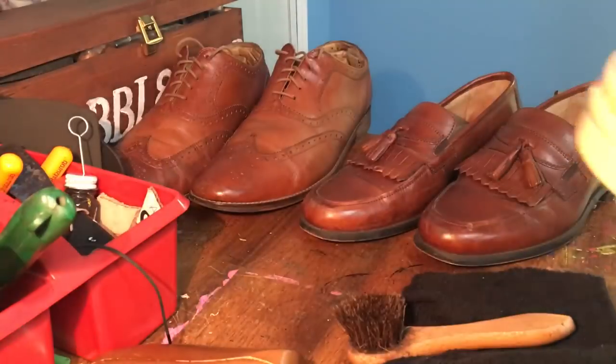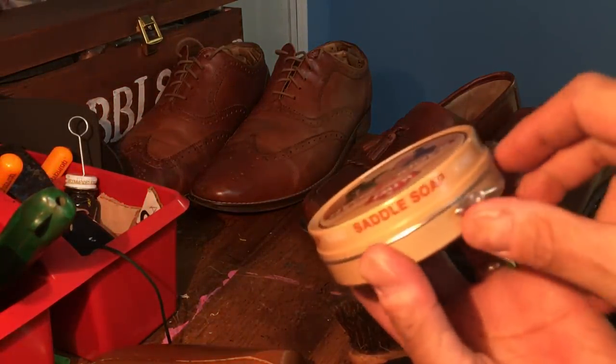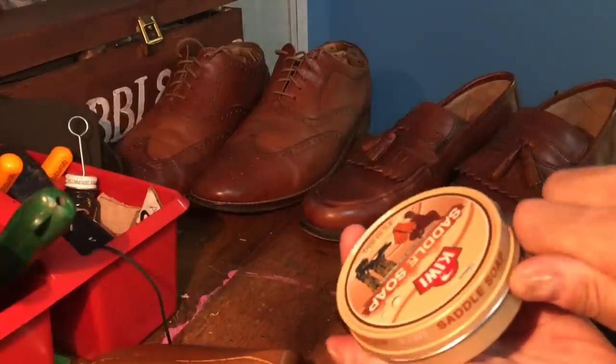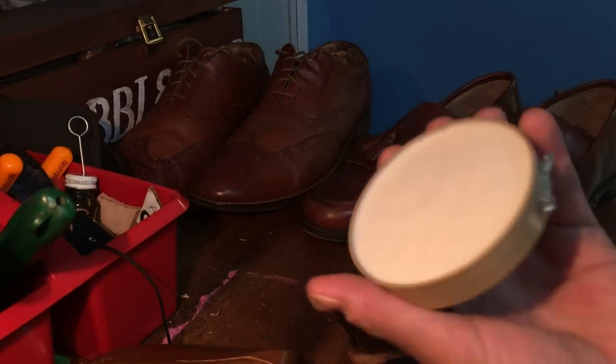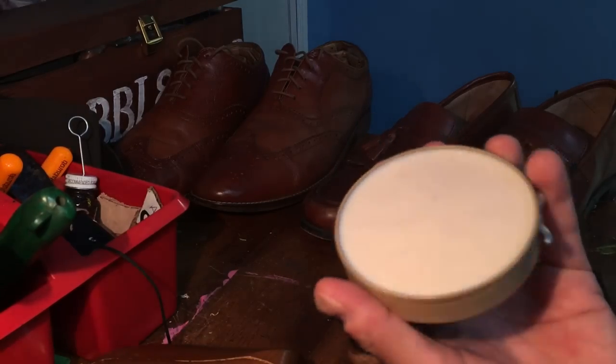To open the tin, you just find this little tab here. You've got to be gentle with this thing — I almost tried to push it in when I turn them, because I found over time these things are just riveted on and they'll pop off. Beautiful, fresh can of saddle soap.